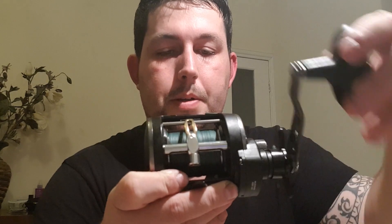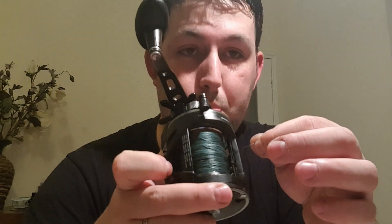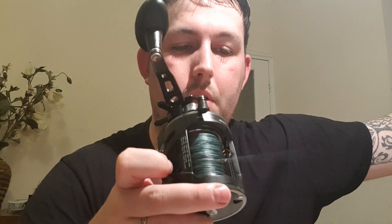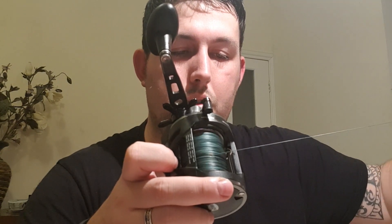The level wind is moving back and forward nicely. I'm just going to double check the clicker - yeah, clicker works perfect. Take it out of gear, find the end of the line. Now moment of truth - free spool, will it run nice and smoothly? Perfect, no hiccups, no jumping, nice and smooth. Now we have a perfectly working Penn Warfare 20 LW.